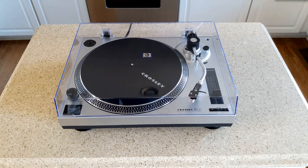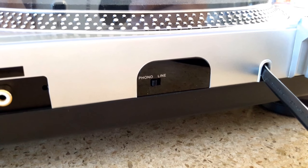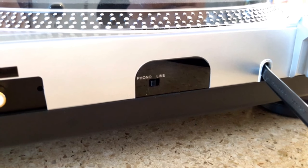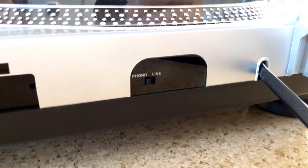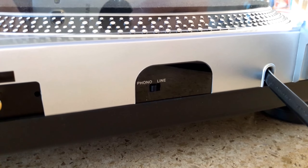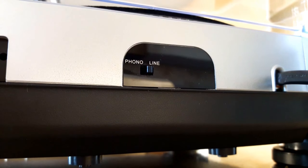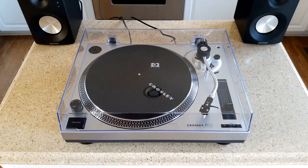Let's go ahead and hook up some speakers and give it a test drive. There's the phono/line level adjuster switch on the back of the unit. If you are using an external preamp, have it selected at phono - that'll be putting out a lower voltage and your preamp will adjust it up. It does have a built-in preamp, so if you don't have a preamp or you're not using one, set it to line. We're going to adjust it to line.